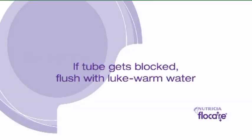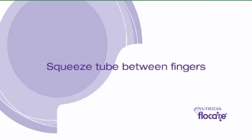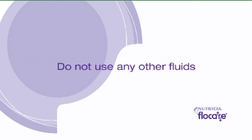If the tube does get blocked, flush the tube with lukewarm water. Do not use excessive pressure to prevent tube rupture. Use a syringe larger than 20 ml. If this doesn't help, gently squeeze the tube between your fingers along the length of the tube. Do not use any other fluids to flush the tube.